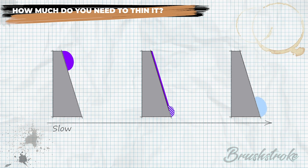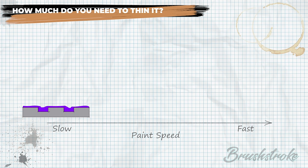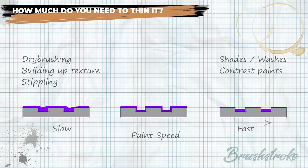A good way to sum up all these characteristics is to consider this range of movement as the paint's 'speed' — from slow paint on one end to fast paint on the other. Slow paint is static and doesn't move, which is great for dry brushing, building up texture, and stippling. Fast paints want to settle into recesses and run off top surfaces — those are your shades and contrast paints. Somewhere in between is the perfect speed for smooth solid base coat colors.